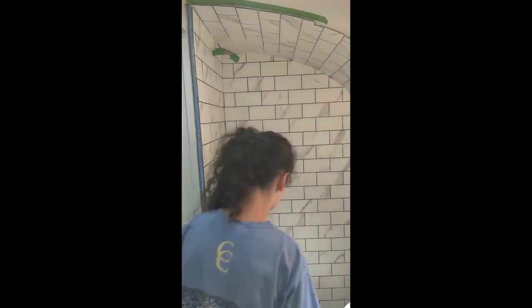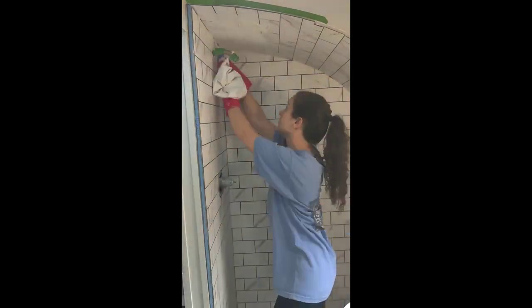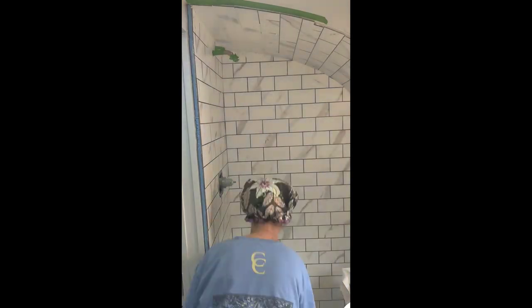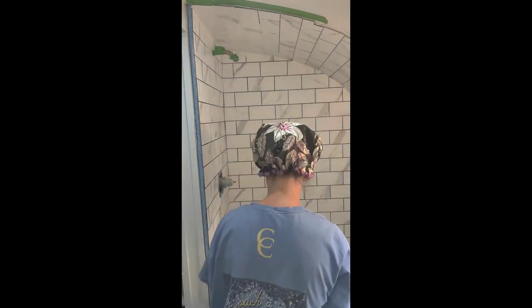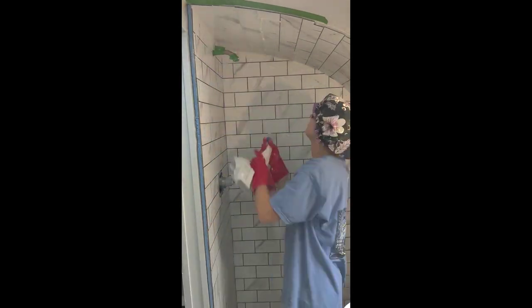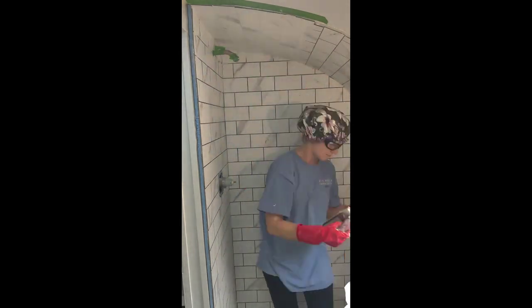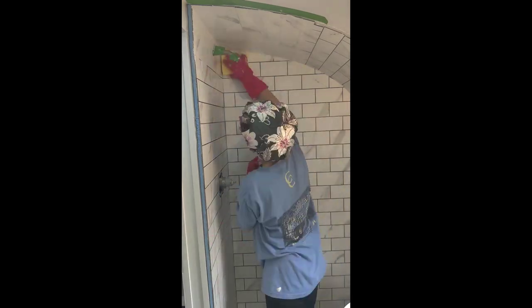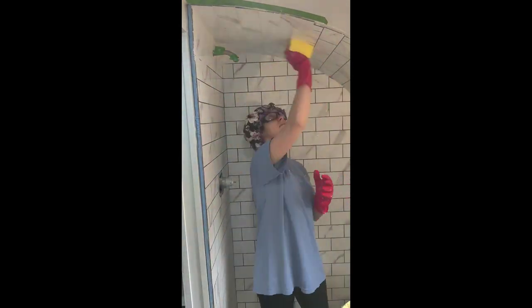Apologies for the portrait video of this next step — somehow I managed to not capture a landscape version. As you can see, before we installed the plexiglass wall, we went back and grouted all of the tile. I started with the hardest part directly over my head, thinking the grout would fall naturally and I could clean up the floor after the fact. What did not occur to me was that the grout would fall not only on the floor, but also on my face, in my hair, and in my eyes. Fortunately, Jared caught on quickly and brought me the appropriate equipment.